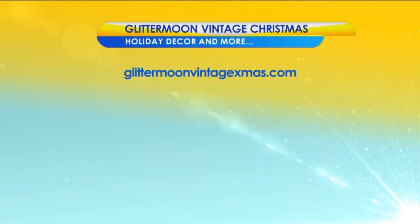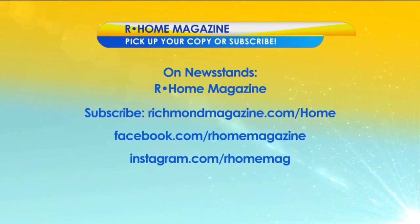Thank you for spending a moment with us. I know you're busy — it's got to be peak time of the year for you. Get back in there and get to work on all that beautiful art. Oh, thank you so much for having me, it's really been lovely. Our pleasure, absolutely. For more information on Khaki and her holiday creations, visit her website: GlitterMoonVintageXmas.com. Learn more in the current issue of Our Home Magazine on newsstands now. Please stay with us — there's more Virginia This Morning coming up.